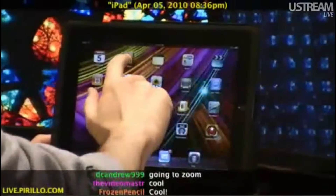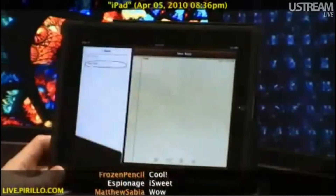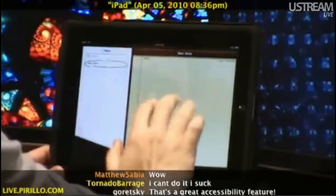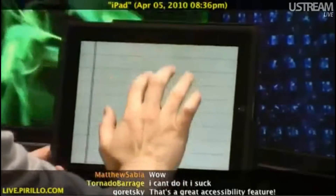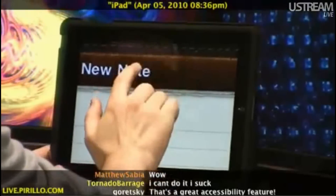I'm going to go back to the home screen to show you something here. Notes. Can you see the level of detail that Apple has decided to include here in the Notes application? It's even got stitching. So let me go ahead and with three fingers, double tap, zoom up, use three fingers to drag around. Can you see the stitching now? A little stitching.